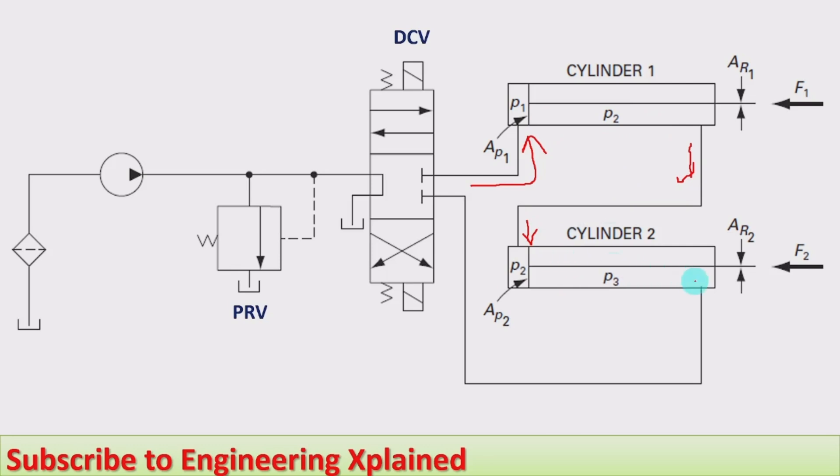At the same time when extension of cylinder one starts, extension of cylinder two will also start. However, the area at the rod end side of cylinder one must be the same as the area at the blank end side of cylinder two, because if the area is the same, then only the speed will be synchronized. As cylinder two extends, the fluid from its rod end side flows back to the tank.